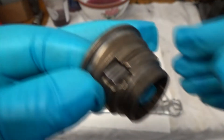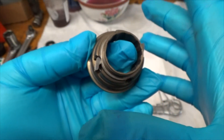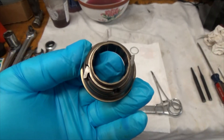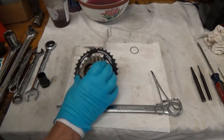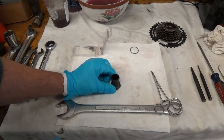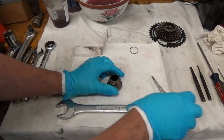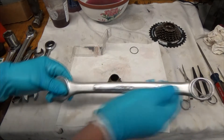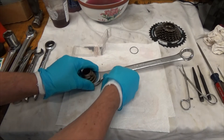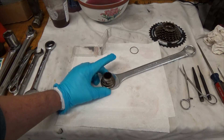Now we're ready for the ball bearings. I'm going to grease all this up and use the grease like a glue to keep all the ball bearings in place. My setup is going to be my tool, my freewheel hub, and a one-inch wrench.